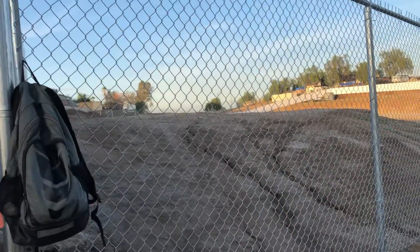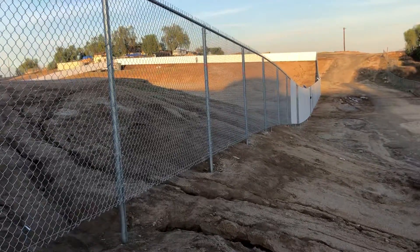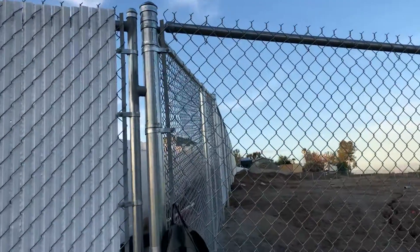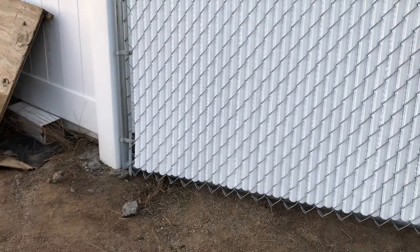Seven-foot privacy chain link out here at the job site, getting ready to wrap this up. We've got a panel in here that we needed to make to fill this void in between this vinyl fence and this chain link fence. It's one of the last things we're doing on the job, and if you're on site, it's basically like making a gate.